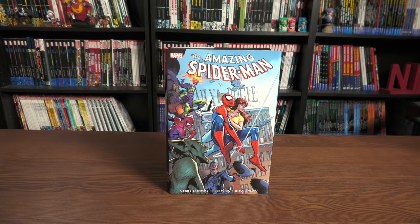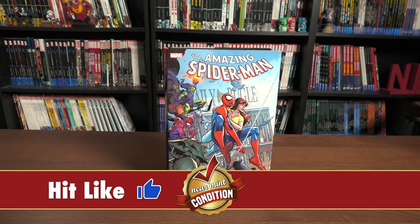Welcome back everybody. Before getting started, a huge thank you to David Gabriel and the folks at Marvel for sending us an advanced copy of this Omnibus. This Omnibus is due out in the direct market on September 1st, and then a few weeks later in the book market.